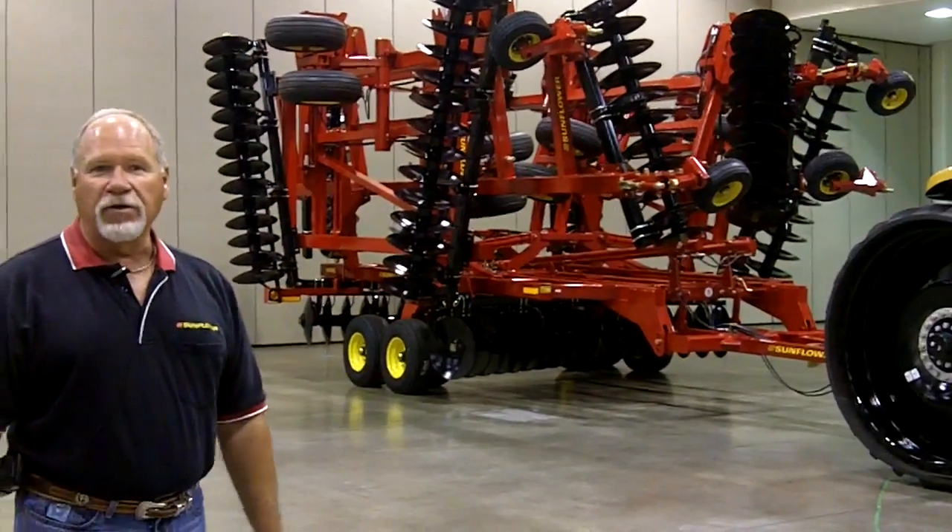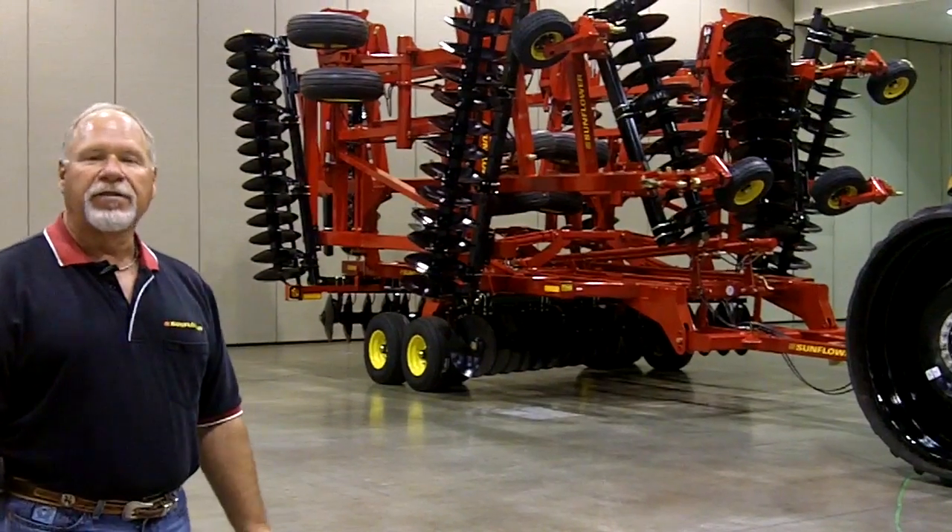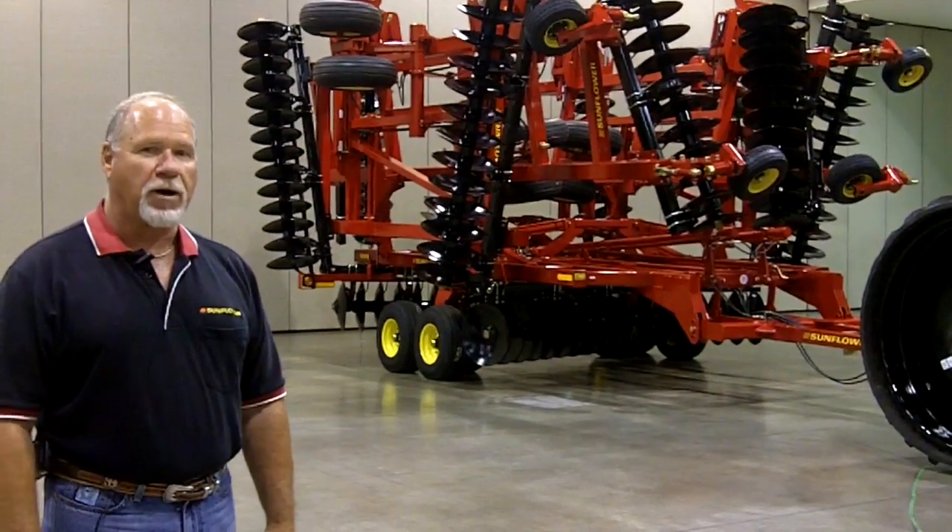As you can see as it folds up, we're down to 18 foot 2 inches transport width and 13 foot 11 inches transport height.